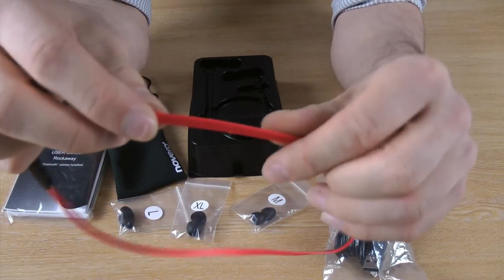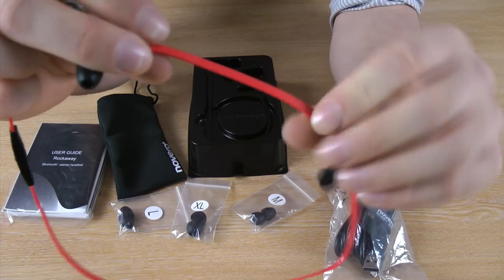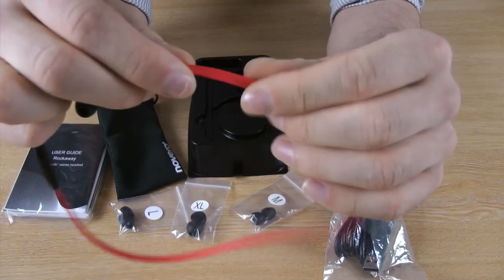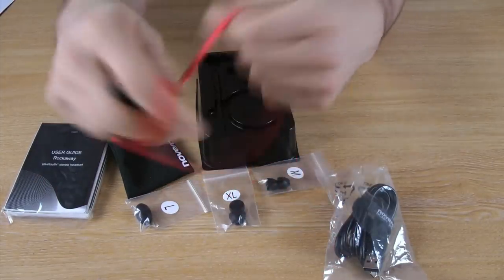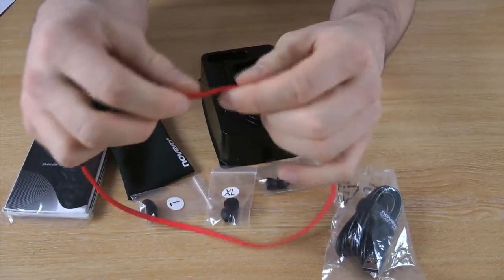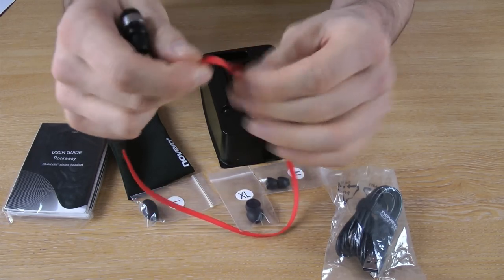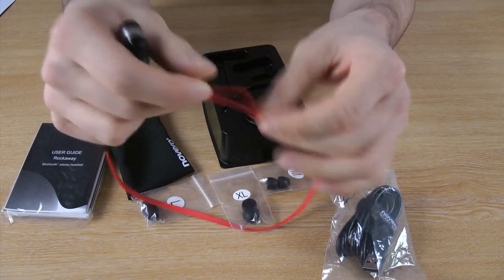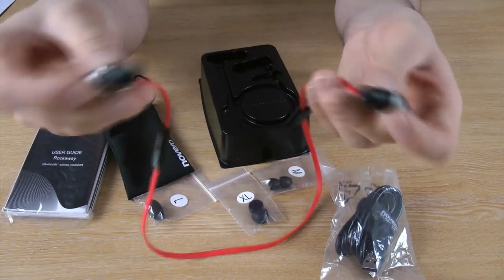You'll notice that the cable is flat rather than being a rounded cord cable. This means that they will suffer less damage when they are wrapped around or packed away. They are also made of a really strong rubbery plastic material, which means that they are completely resistant to damage and general wear and tear, so they will last a long time.